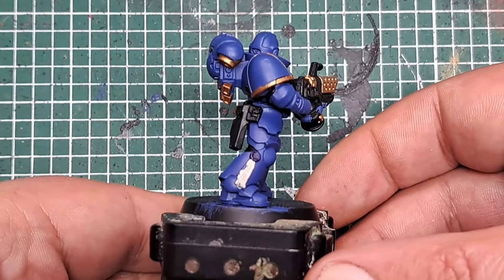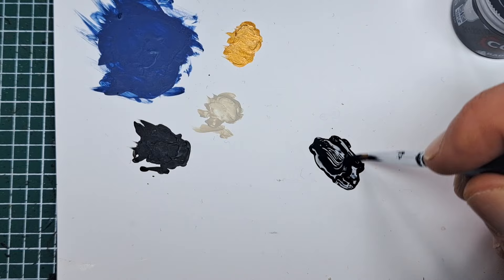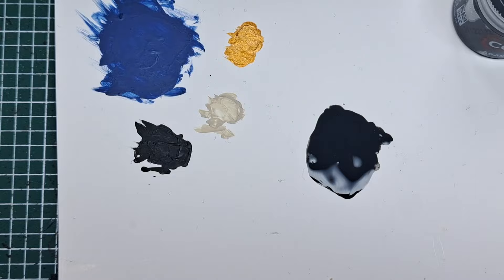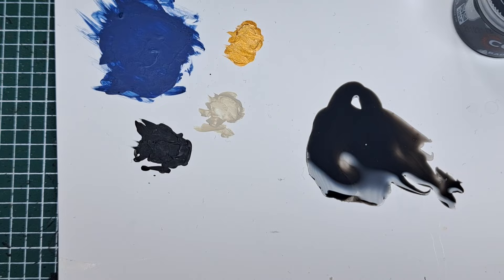After that Retributor Armour has been applied, you can see it's really added some brightness and broken up the blue of the model. Now I'm coming in with some Abaddon Black again, but this time I'm going to water it down with a lot of water — basically making my own shade paint. Really water this down until it becomes a very thin consistency that flows off your brush super easily. Normally I would use Nuln Oil, but there's none of that in this introductory starter set, so I'm making my own shade by overly watering down some Abaddon Black.